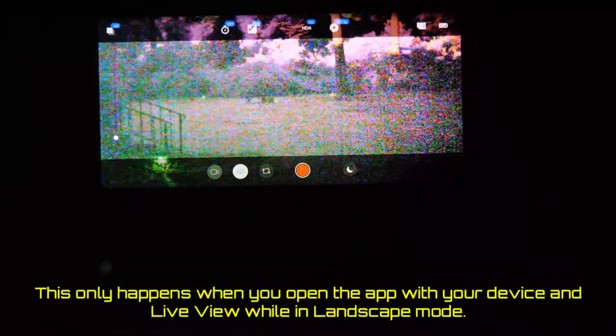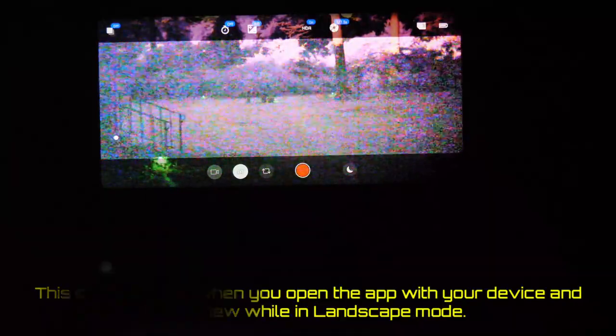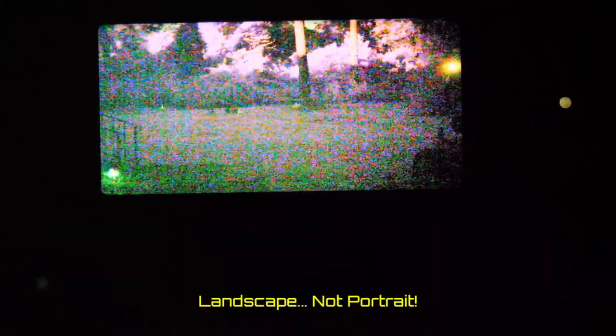The next issue: when using this software, there are two issues I have in live view. First, when you initially go in, if you are in landscape mode, it won't let you take a picture — or it might work after you've left the app and come back. If you don't do that, you're going to have to rotate your device to portrait mode, exit live view, come back into live view, and then it'll work. That's just weird — it's a small glitch, but be aware if you open it in portrait mode, go to live, and try to take a picture, you might not find that function working.